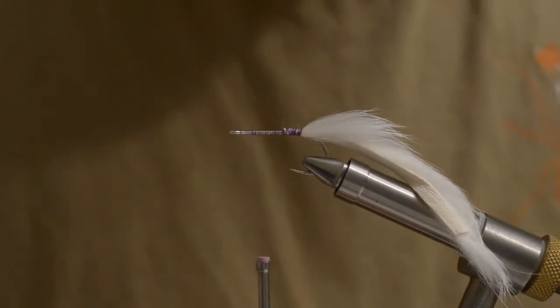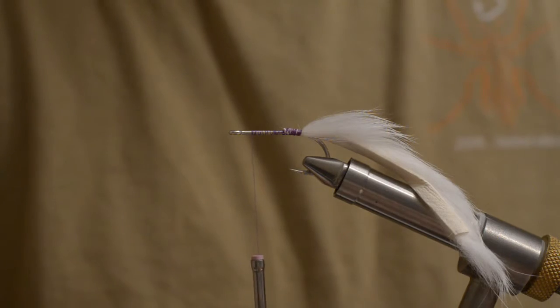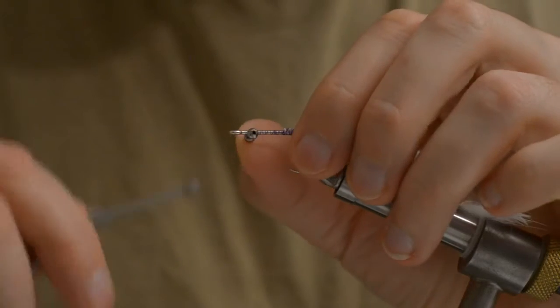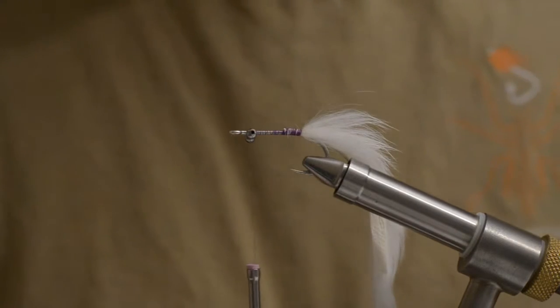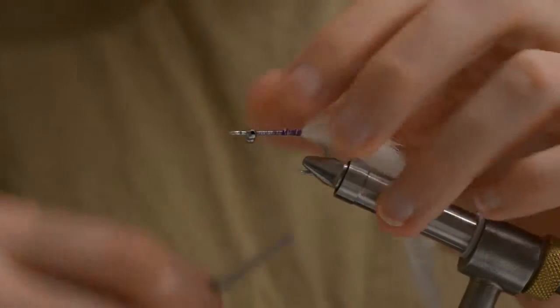I forgot something kind of important: small bead chain eyes. These are in — I don't know — kitchen sink size, because that's where I got them.